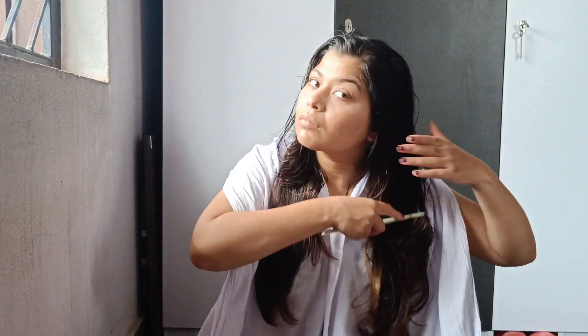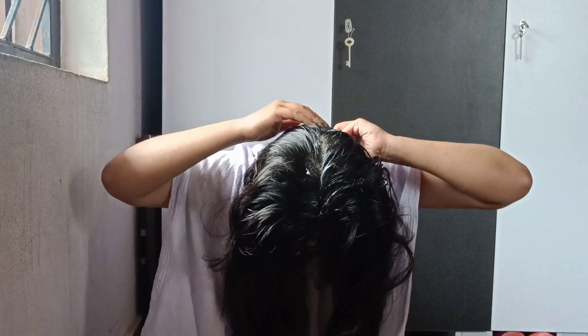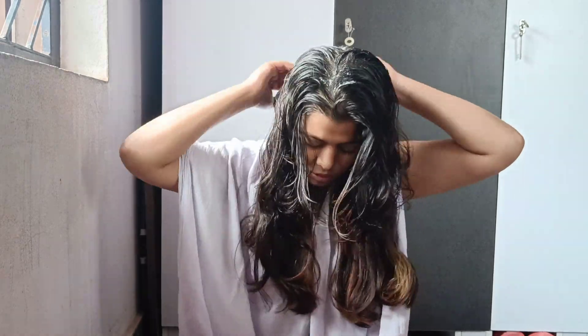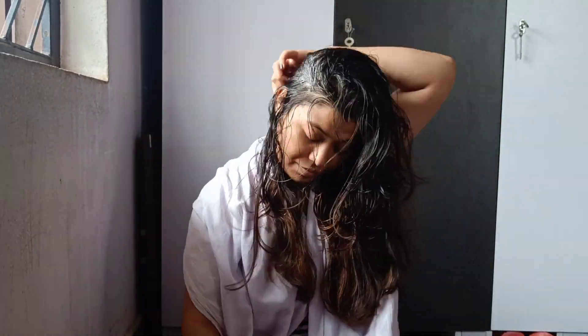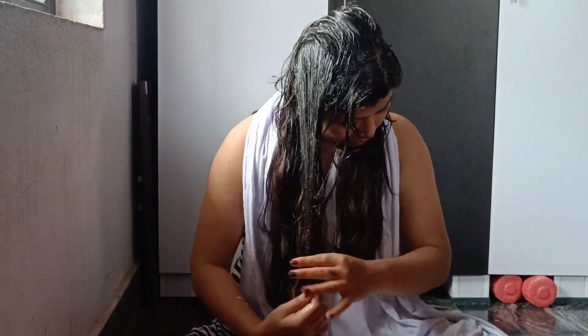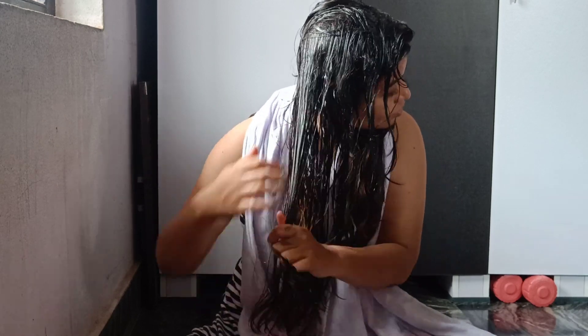Let's see how we apply it. First, comb your hair well and remove any tangles. Then put the paste on the whole scalp. I am going to partition it with a comb across all of the scalp so it does not fall apart and the process is less messy. To avoid dripping, don't make the mixture too watery — I recommend grinding the mixture properly.